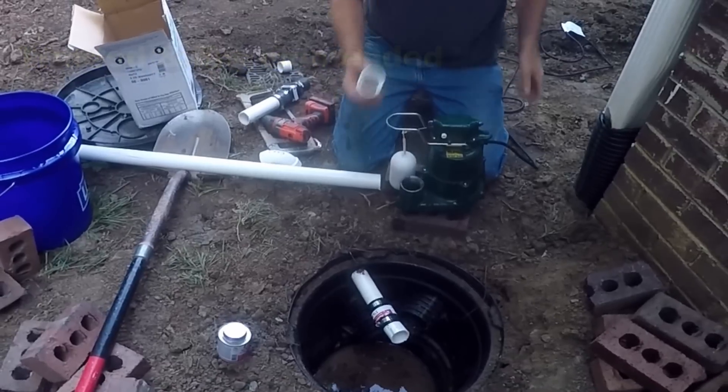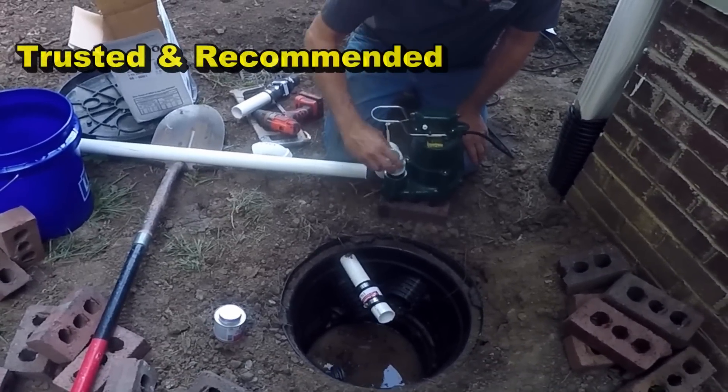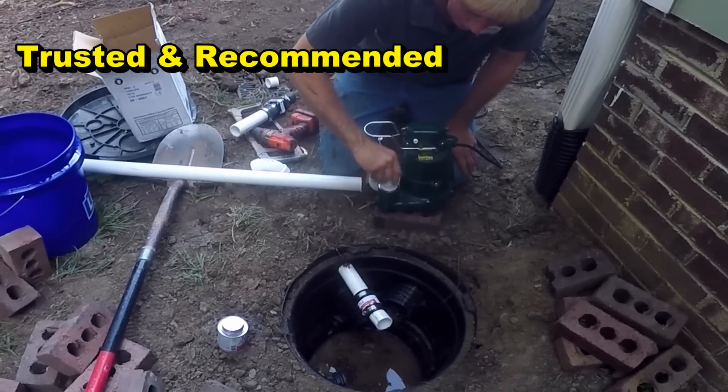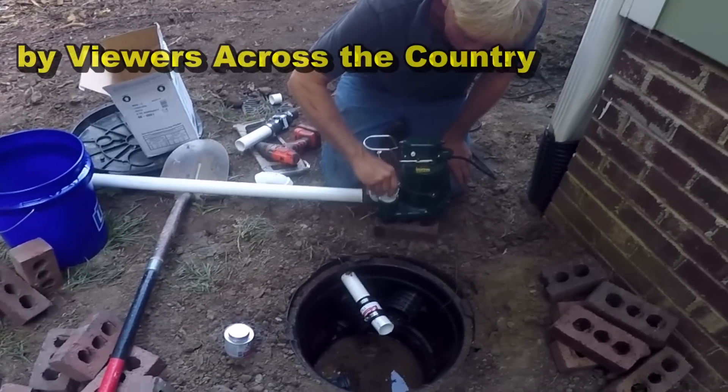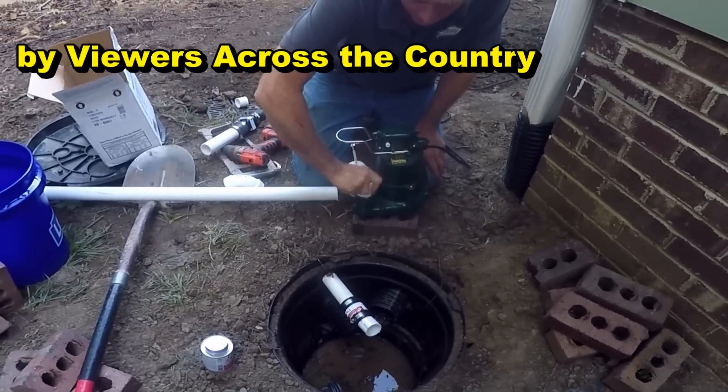Start off with your male threaded inch-and-a-half adapter. Screw that in there hand tight, make sure it gets threaded in there real good and hand tight.